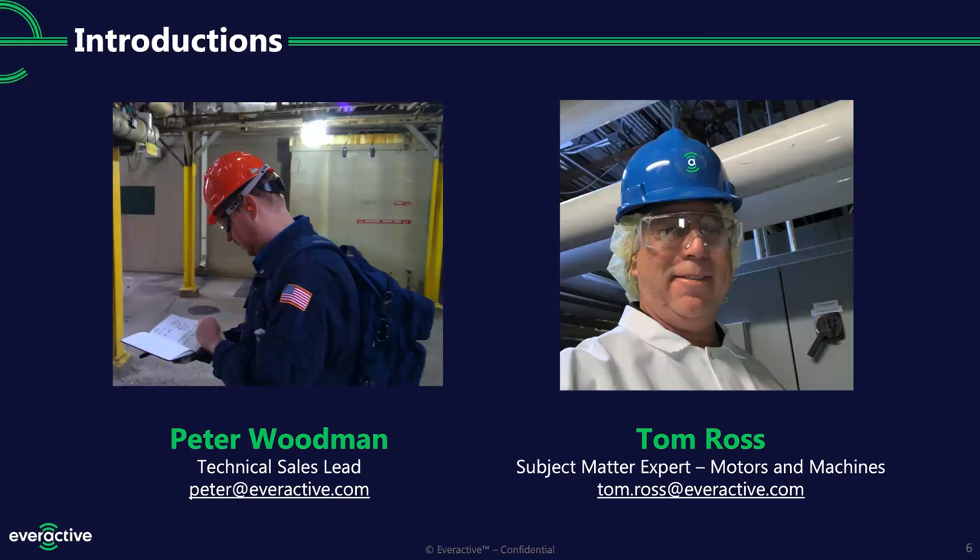My co-presenter is one of Everactive's subject matter experts in motors and machines, Tom Ross. Tom: Good morning and good morning to everyone. I am recently with Everactive, about six or seven months now. It's been an exciting ride as we launch this product, and I come to Everactive with 25-plus years of experience in a variety of reliability and maintenance. Peter: Awesome, so glad to have you on the team, Tom.